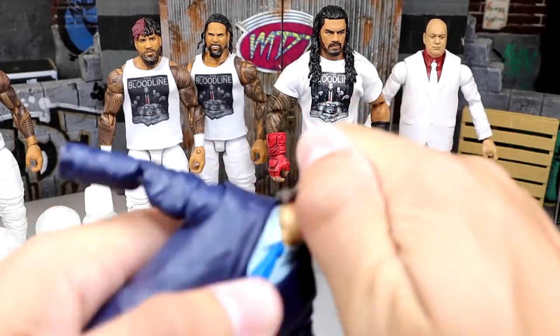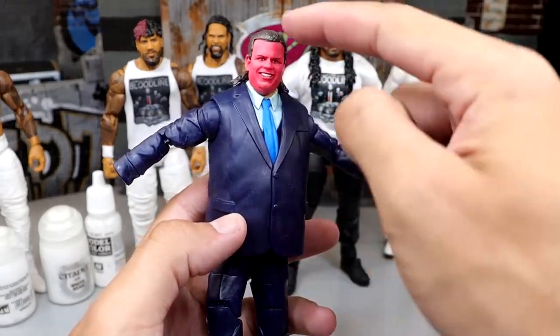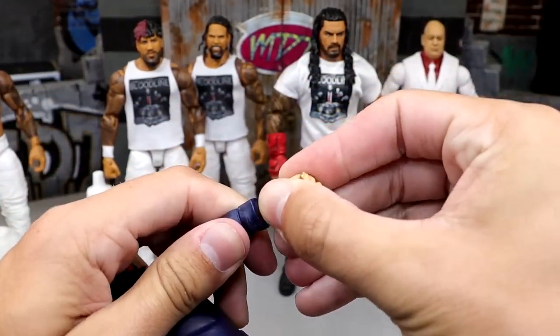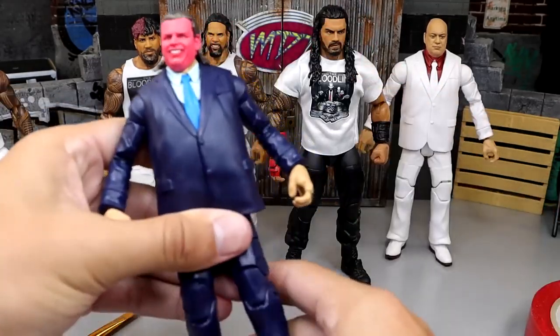Let's see what this Brother Love head sculpt looks like on here. You know what you do? You paint this skin tone, and then you give him gray hair, and then you have a Bruce Pritchard - a modern-day Bruce Pritchard for the back office. That's what you have there. So there's our Brother Love in blue suit, or Bruce Pritchard.